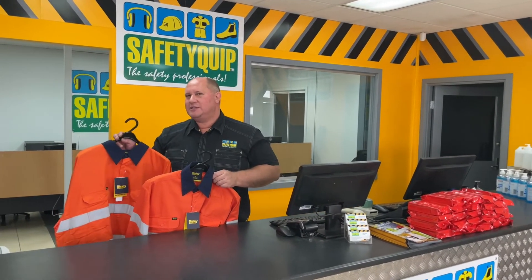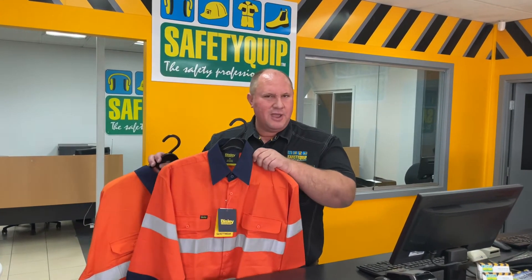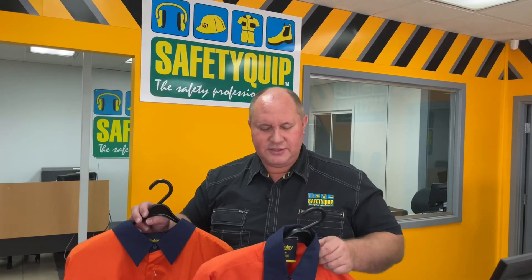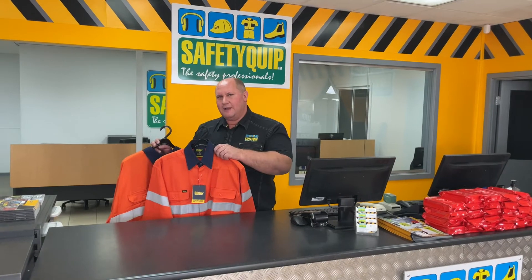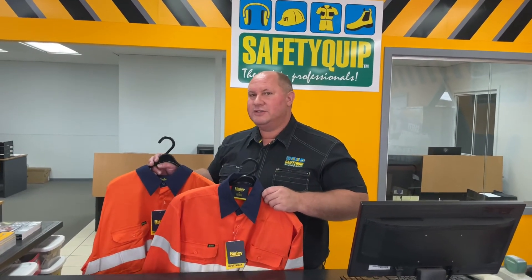Winter is a great time to think about shirts, and it's a great time to think about purchasing regular weight shirts in winter. Laundering the shirts and wearing them softens them up, so that by the time summer comes around they're very comfortable to wear from a ventilation perspective. You'll get a much longer garment life wearing those all year, and they're very comfortable to wear in summer.